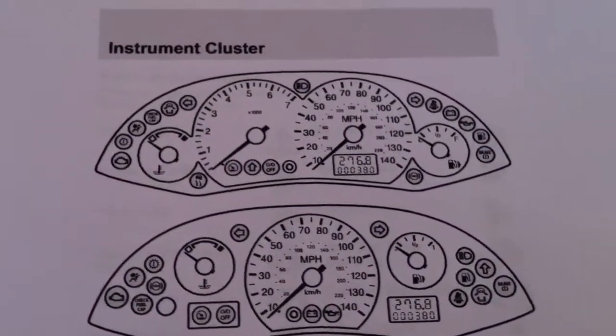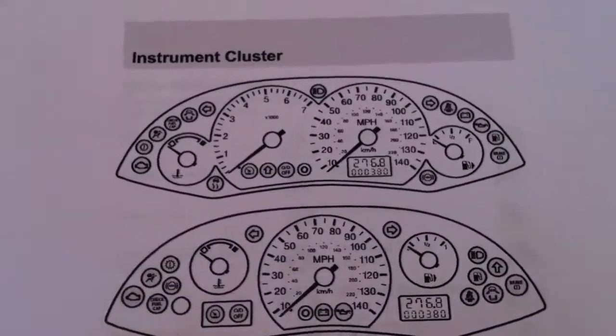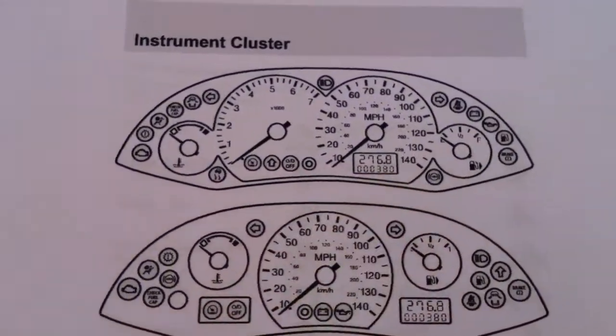These are the dashboards for the Ford Focus Mark 1, the first model. As you can see here and here, these are the odometers.